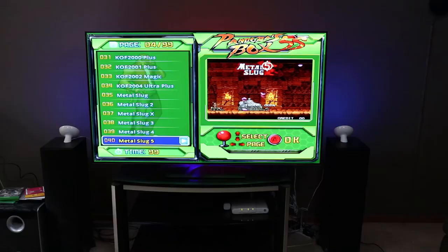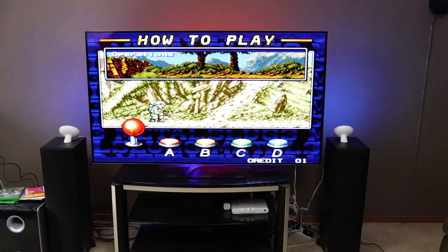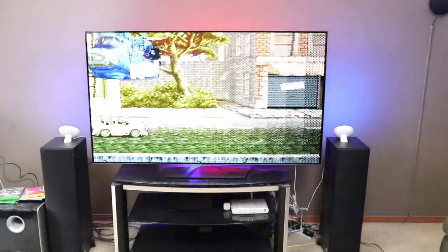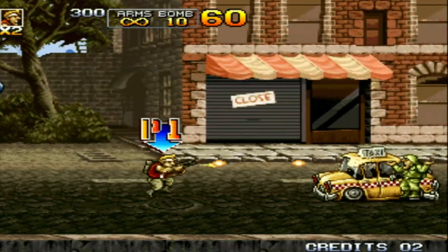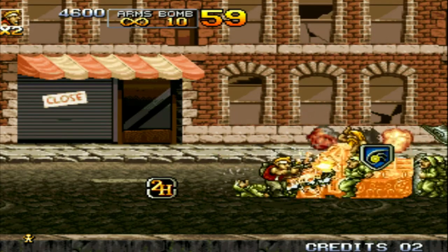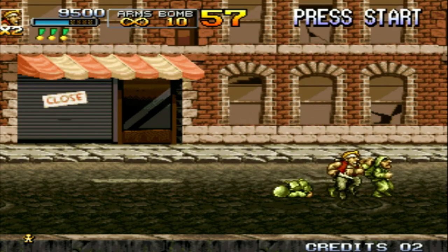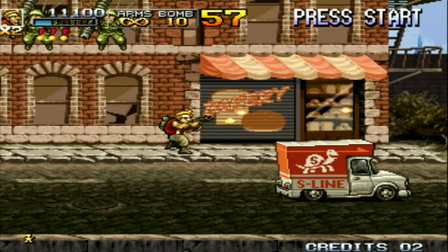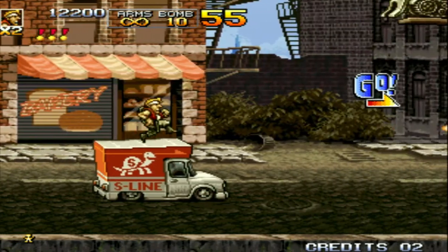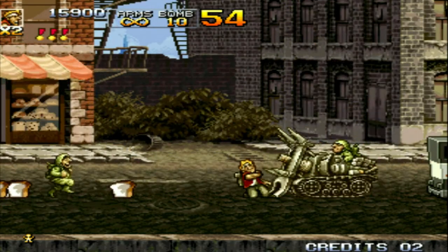With all that being said, what are the games? Let's watch. Let's try some Metal Slug — Metal Slug is fun. Let's start it up. That's right, kill son. Thank you for killing me.